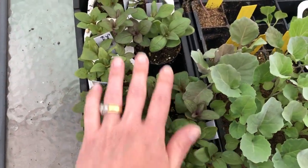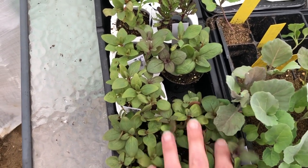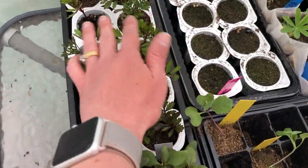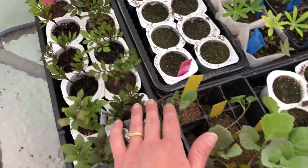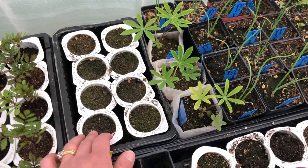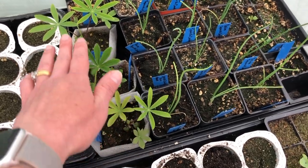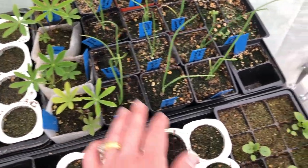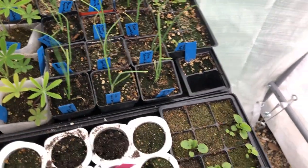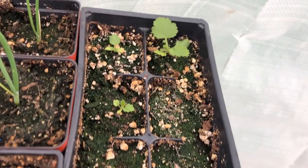This is more snapdragons - they're looking great. I'll probably plant these out in a pot or something pretty soon. Snapdragons are tough. And marigolds - these are going to go into the garden. This is a pack of asters that never germinated. These are my lupins - three of them. And onions.